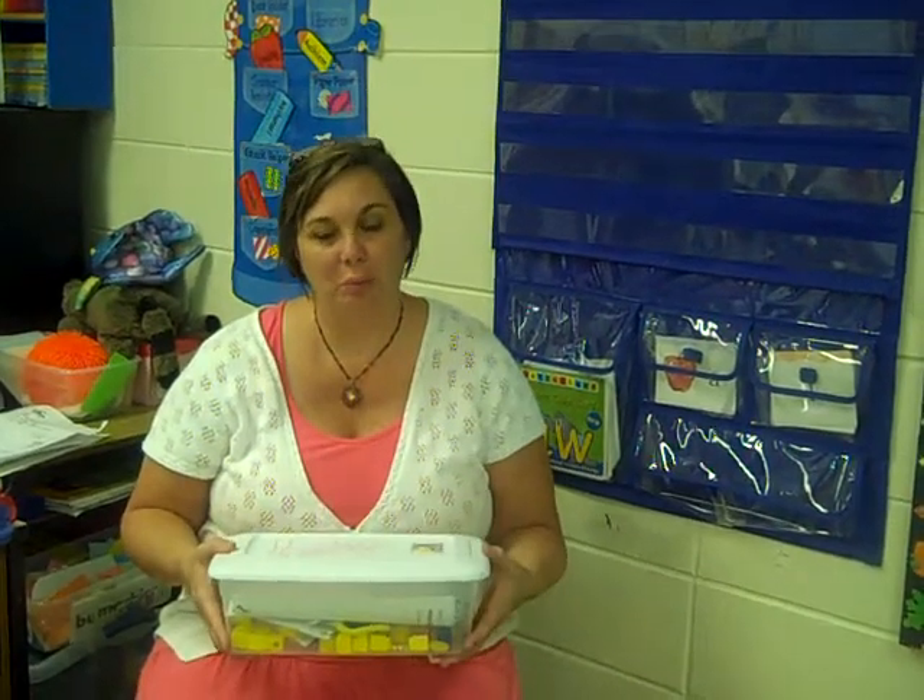Hi, my name is Mary and I teach first grade. One of the things that I discovered in Singapore math was we use a lot of hands-on manipulatives. So I had all of my children bring in a clear shoe box size container that we have made into a math box.